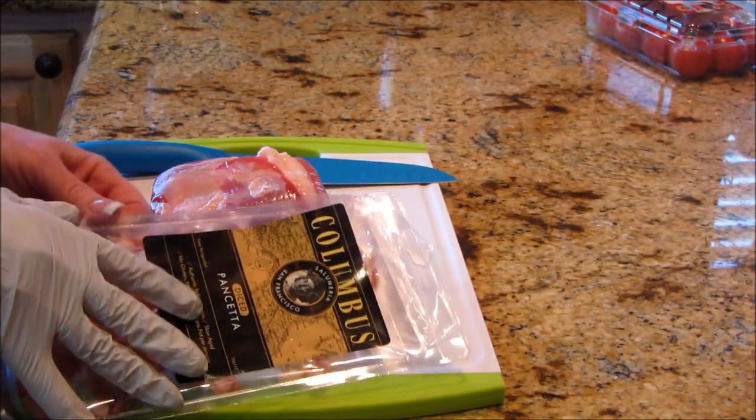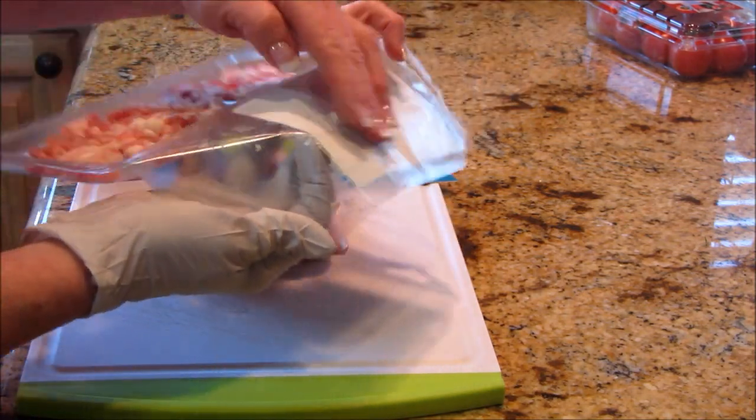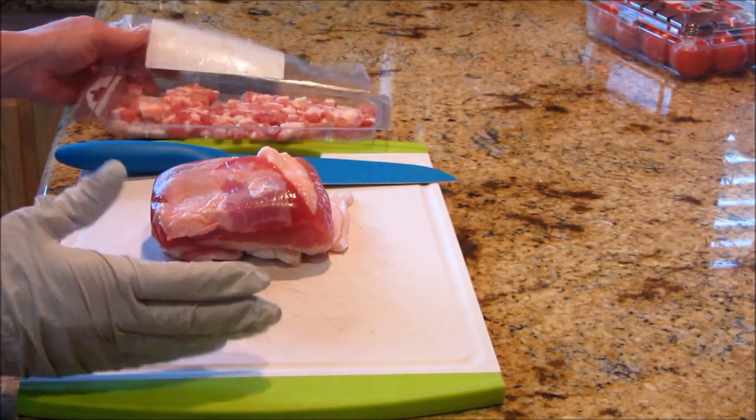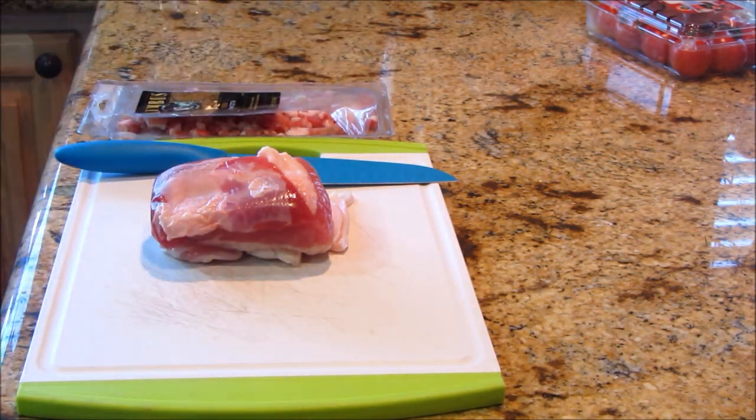So here I've got my package of pancetta, and you can see that's not very much — just three ounces. I've got my cast iron skillet heating on the stove and it's pretty hot. I just put a little piece of fat in there to get it started.